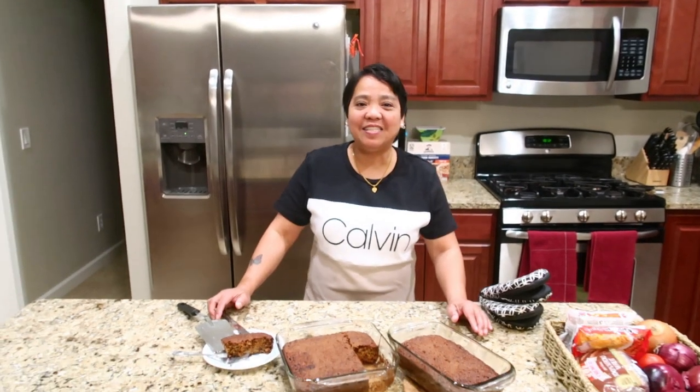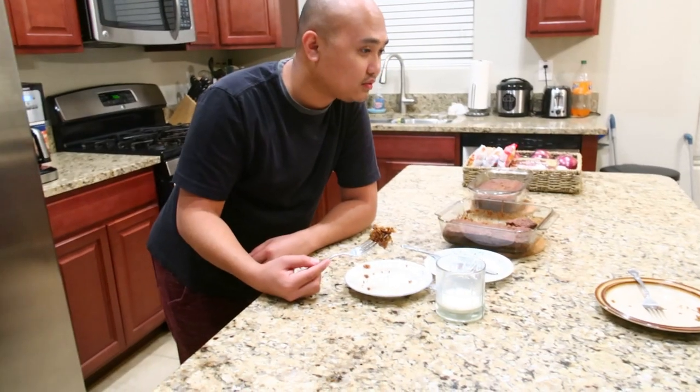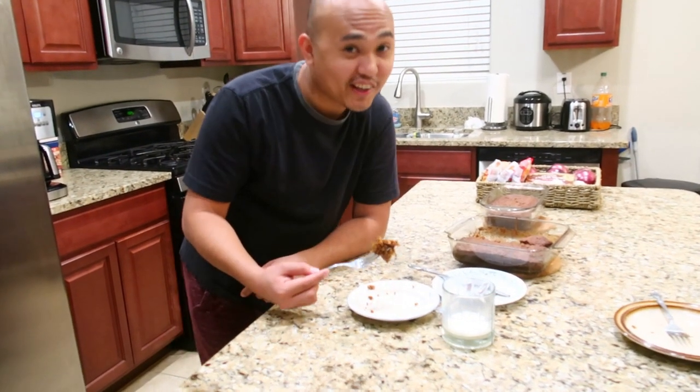Thank you for watching, guys. Bye! It's delicious.